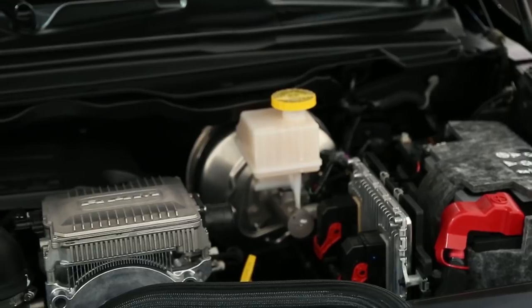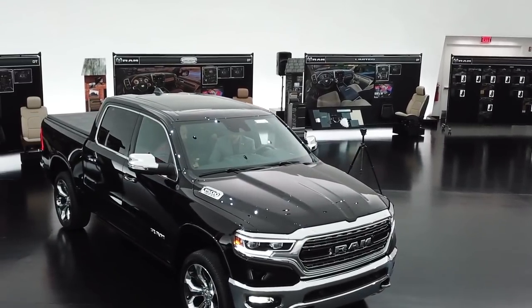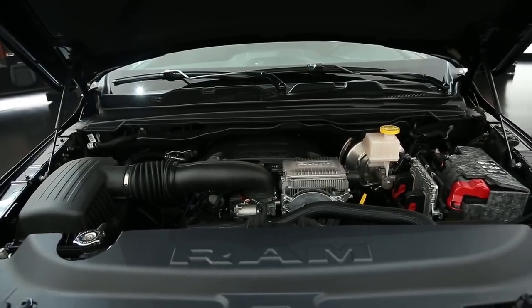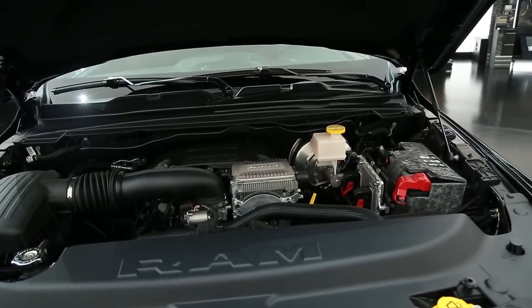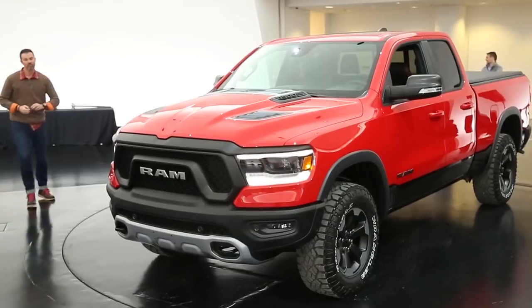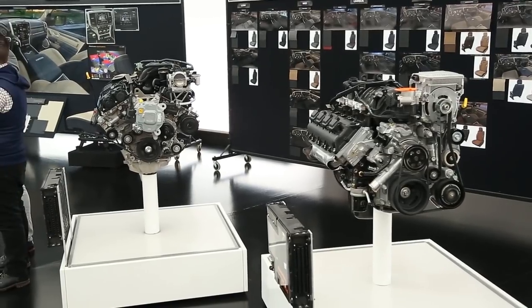Looking at the system here on our Hemi engine, it's actually a belt-driven system, as you can see in the front. The system is very similar to what's in the Wrangler, though the Wrangler is on a two-liter engine and this is on a V8 engine. On this V8 system, it's 130 pound-feet of torque that the system is capable of using and supplementing the engine with.